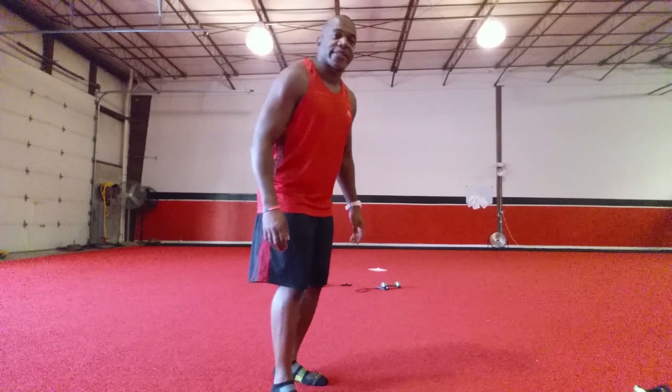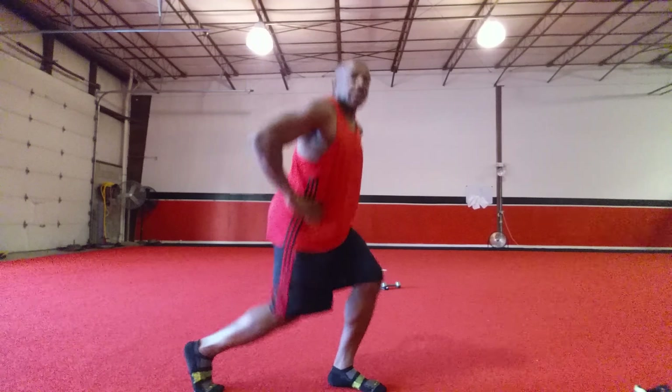You're doing great. This is Sidney coming to you now with your Wednesday workout of the week. Let's get started.